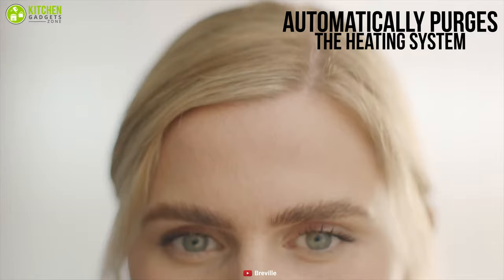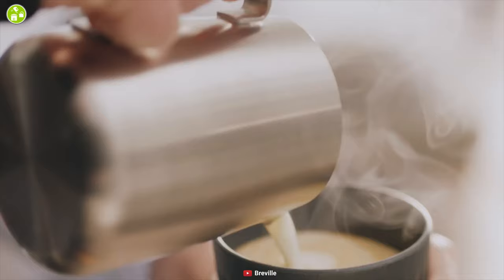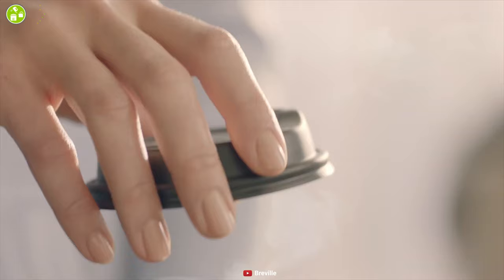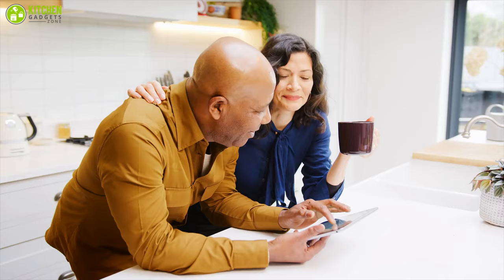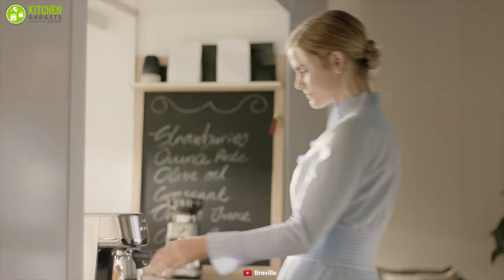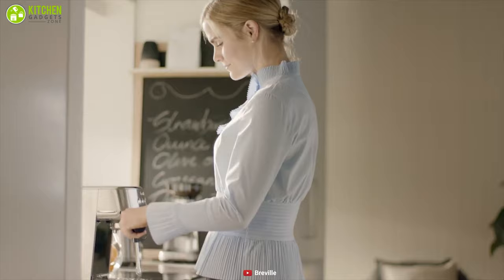The Breville Bambino Plus automatically purges the heating system after each use, keeping the next batch from being extracted at too high a temperature, which maintains the quality of each cup of coffee. If you're looking for a compact espresso machine that can provide your desired coffee without taking up much space on your counter, then the Breville Bambino Plus can be on your priority list.